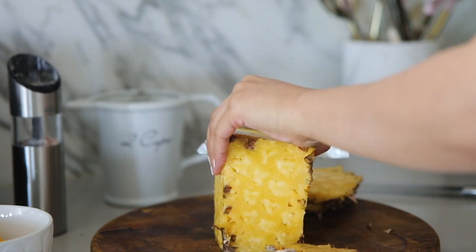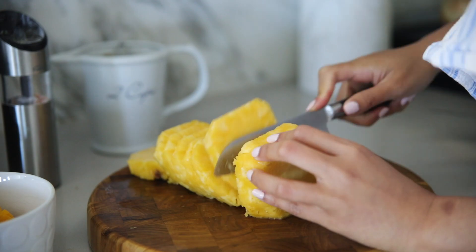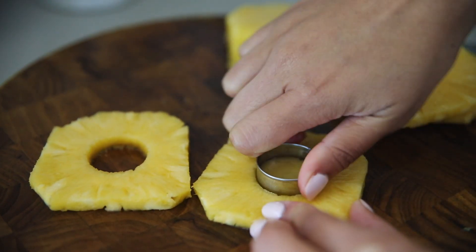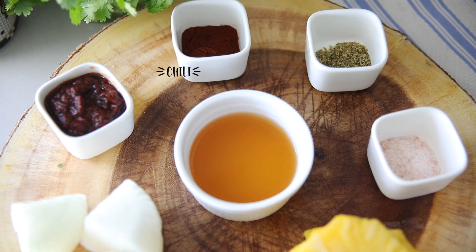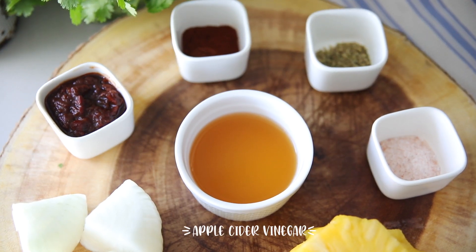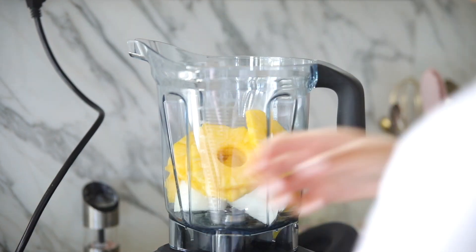We are going to be using fresh pineapples. If you can't find fresh pineapples, I would recommend using pineapple juice or even canned pineapples. I go ahead and peel it and cut it into slices, then remove the core. We're also going to need chipotle peppers, ancho chili paste, oregano, sea salt, apple cider vinegar, garlic, and onion, and we're going to put all of those ingredients in a blender.